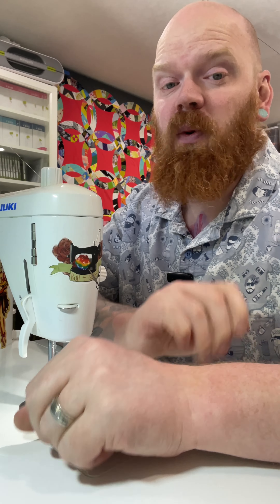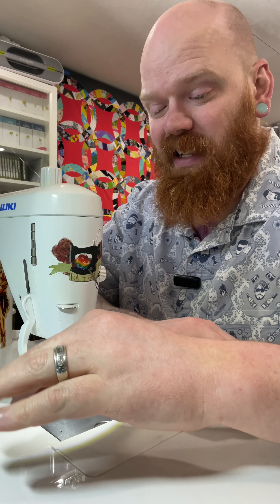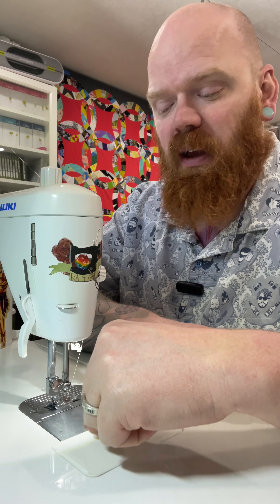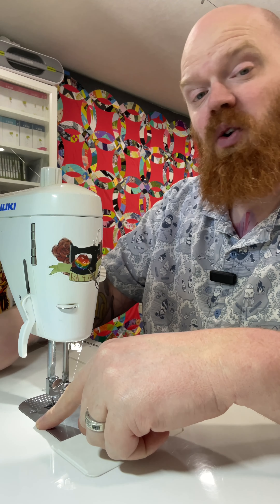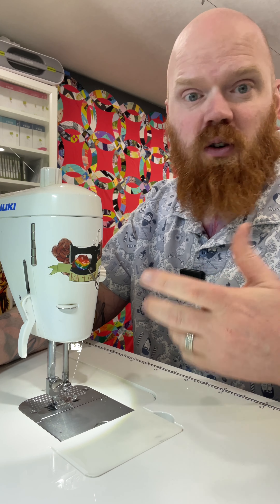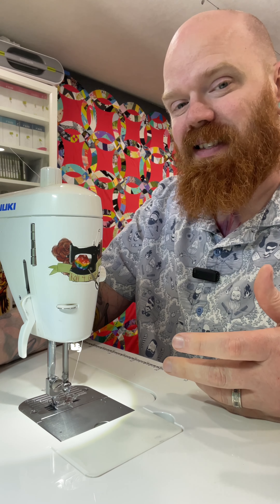Hi there, Chris here. I've been doing a lot of sewing and it's time that I clean and oil my machine. I will admit I'm not the best at doing this as often as I should, but today as I was sewing my machine started making a noise that it normally doesn't — nothing bad — but as you use your machines more you just get to know what they sound like and when something's slightly off.